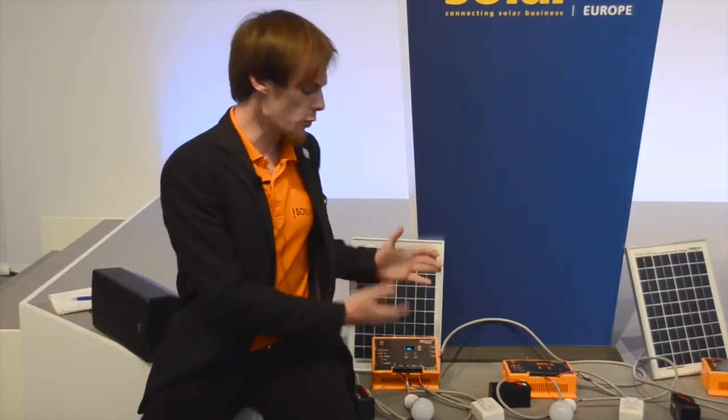Das Guthaben kann aufgeladen werden über einen Mobile-Money-Account — also sowohl von der Person vor Ort im selben Haus, als auch von einer verwandten oder befreundeten Person in der nächsten Stadt. Oder aber über einen lokalen Agenten, der einmal die Woche oder einmal im Monat vor Ort ist und dort mit einer App das Bargeld in Empfang nimmt und damit das Guthaben wieder aufladen kann.